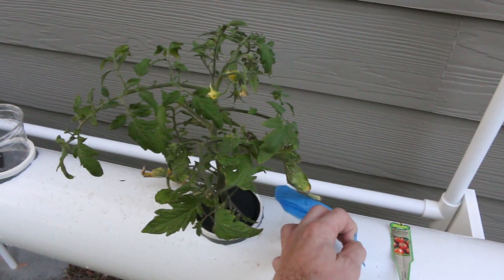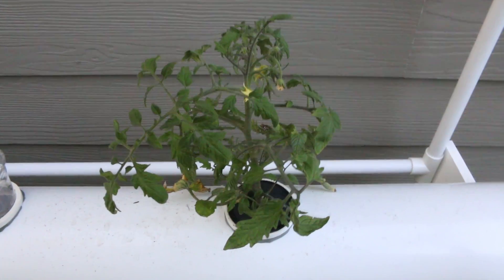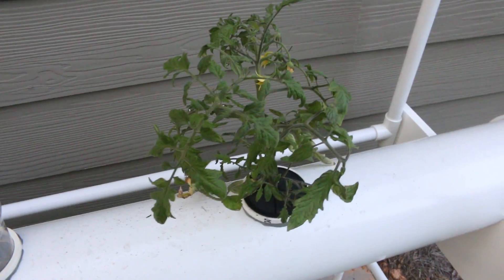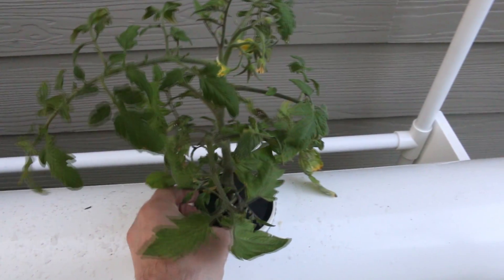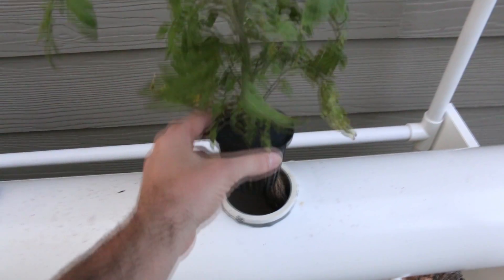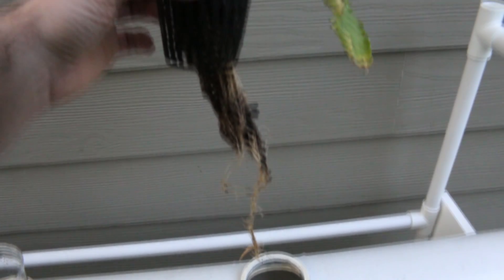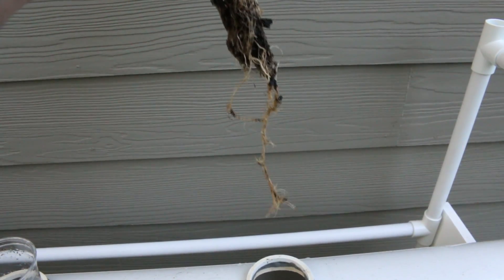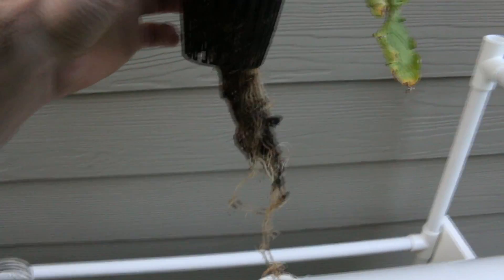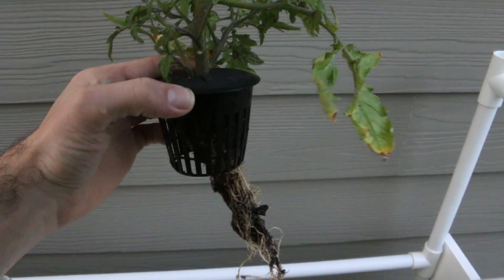This actually looks better than it did the other night. This is another one of the heirloom beefsteak tomatoes. We'll go ahead and try to get this one out of here. The roots were not that long — they ended pretty much at the bottom of the frame, right there. So the roots have actually been growing on this one, or they just got freed up from the dirt. There's still some sticks and matter in there — they must use some sort of compost.